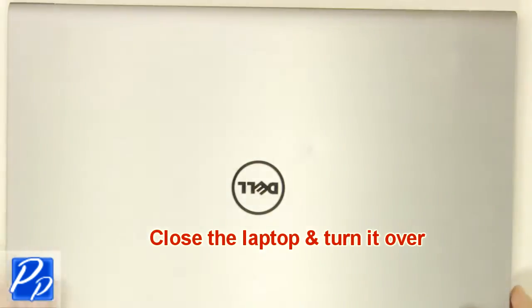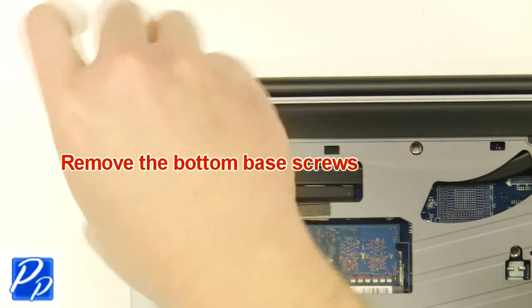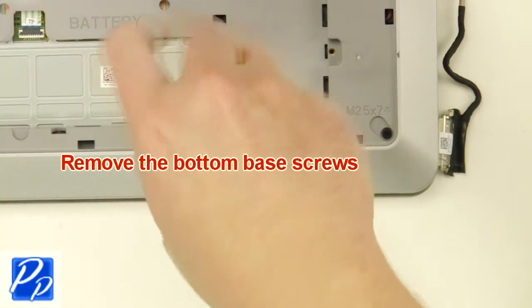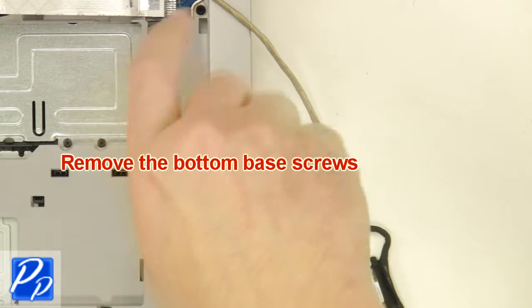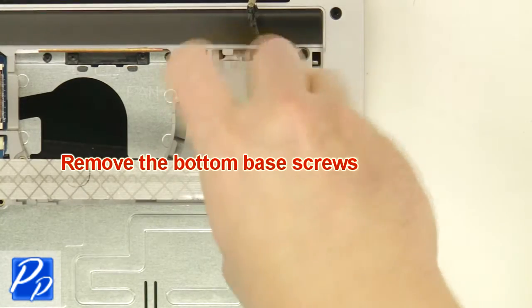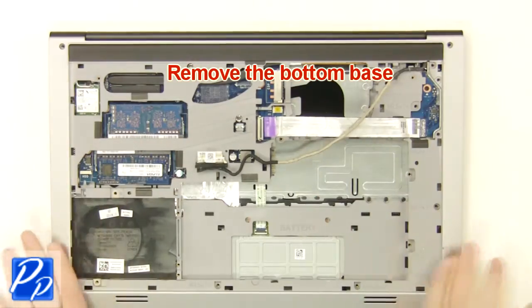Close the laptop and turn it over. Remove the bottom base screws. Remove the bottom base.